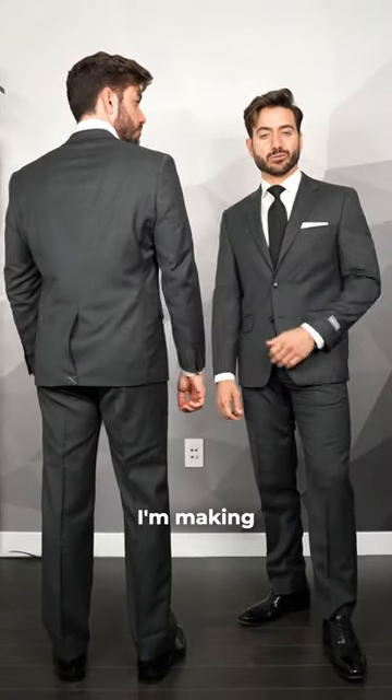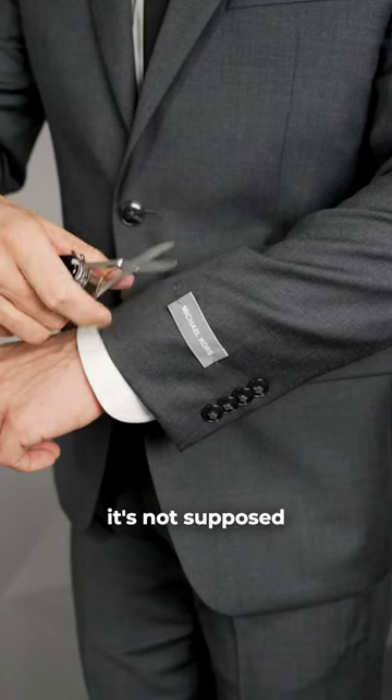Can you spot the three suit mistakes that I'm making right now? First, forgetting to remove the brandy from the sleeve. Don't be scared, it's not supposed to be there.